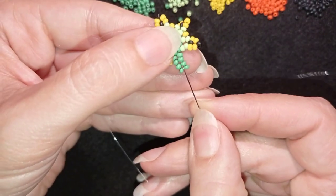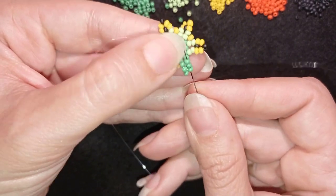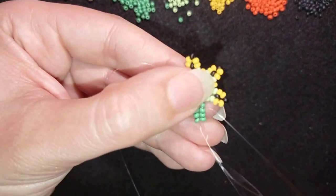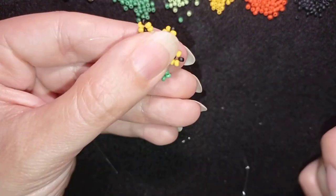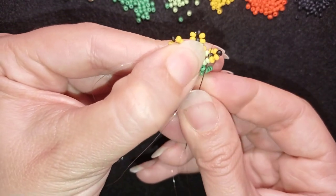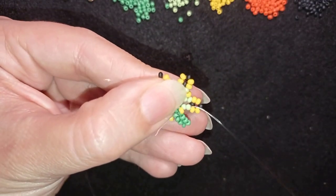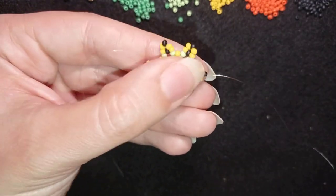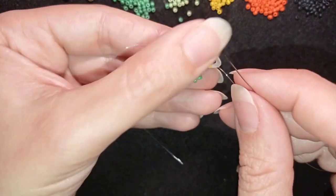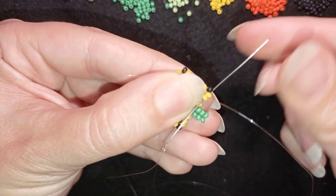Now I go through three green beads in the same place and add just one yellow, then go into the light green — the second light green, like I did before. Then I go through these two yellow beads.